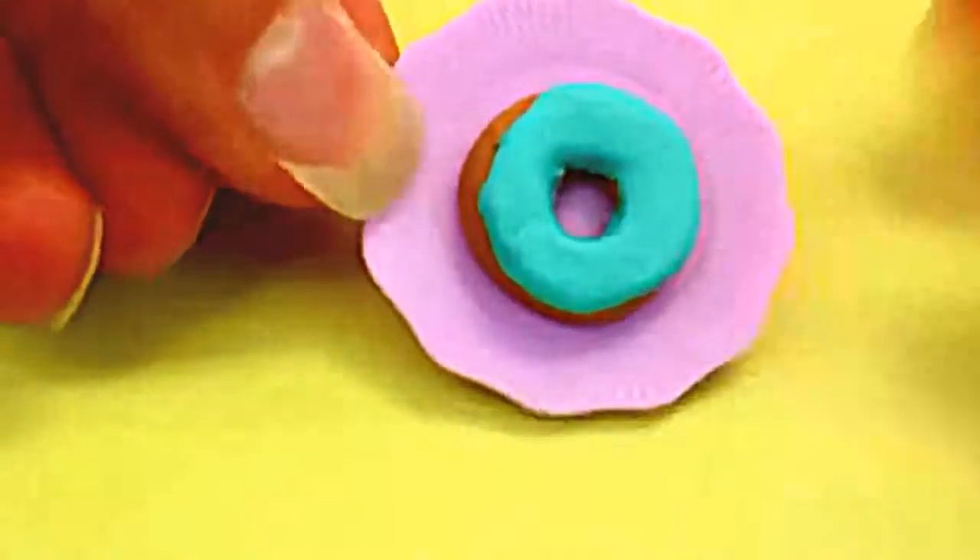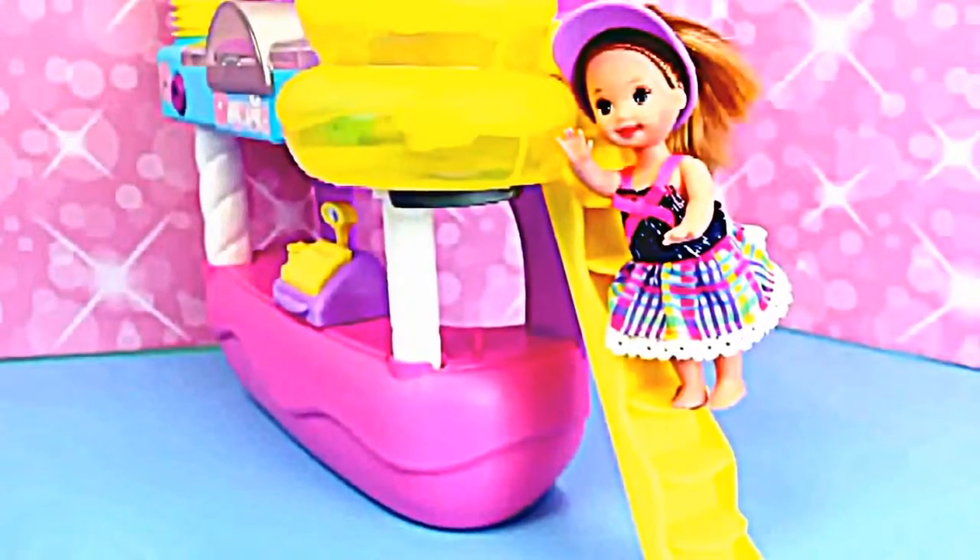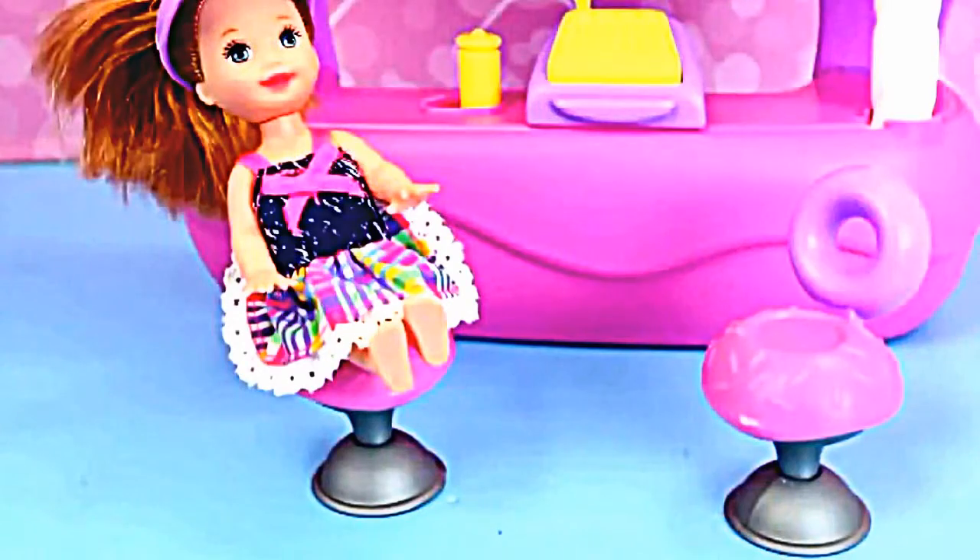Ta-da, conveyor belt time! Here it goes through the machine! And here it comes! And if anything goes wrong, Krista can fix it by climbing up the ladder! Whew, that was a lot of work!